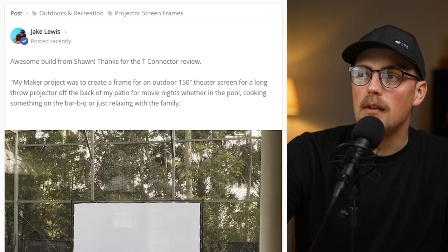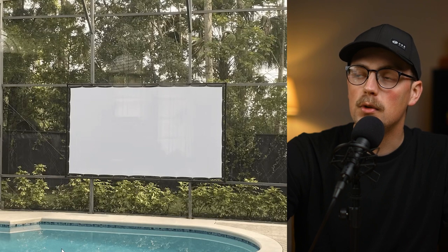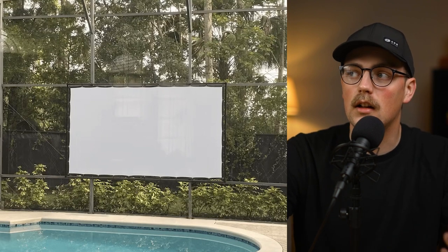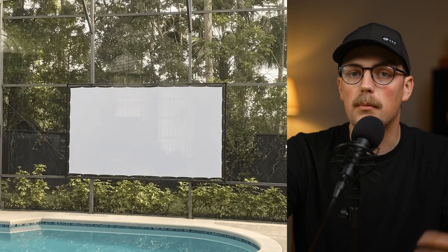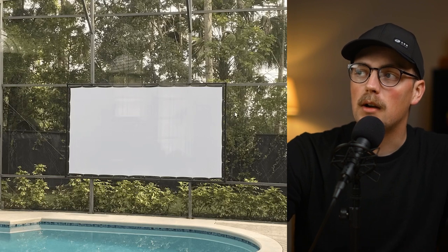First up is this build from Sean. He recently shared this and said he made it for his family. They have a beautiful area — looks like the whole pool area is enclosed — and Sean built this projector screen frame for his family to sit by the pool or while barbecuing, so they can watch a movie outside, which is really awesome.